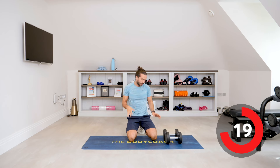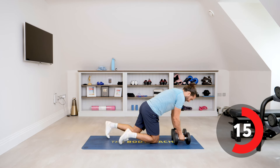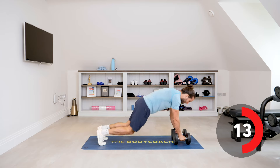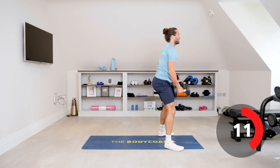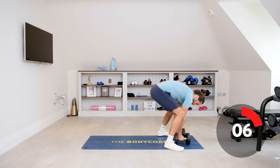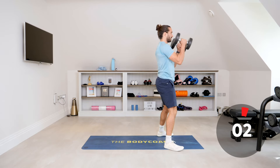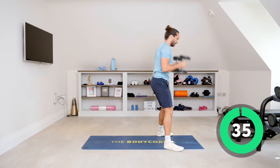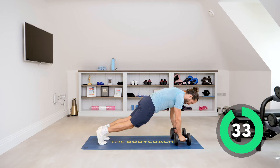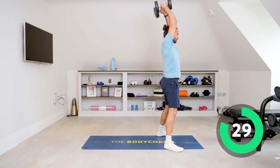Next exercise is a burpee curl into a press — a bit of a naughty one. Basically you do your burpee, come up, curl and press. So it's hands down, you go one, two, come up, curl and press. Off we go — burpee, come up, curl and press.